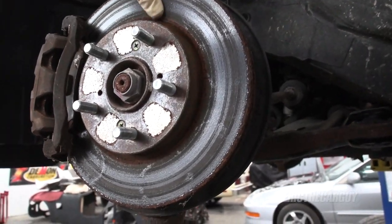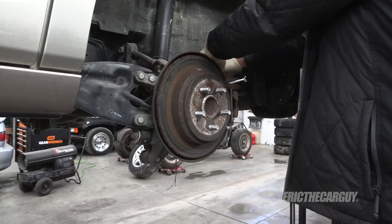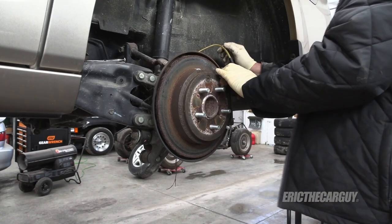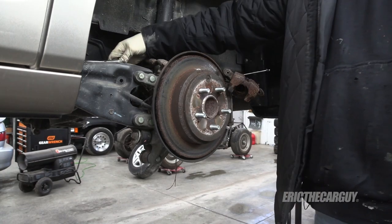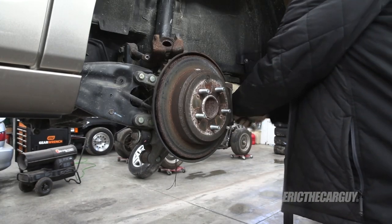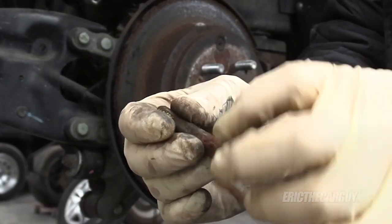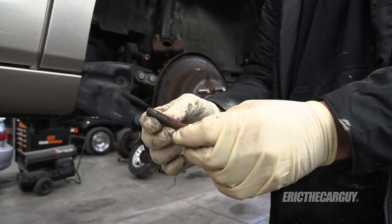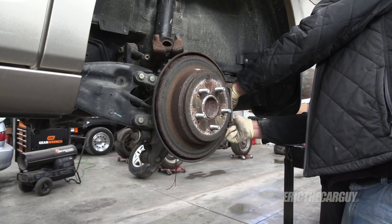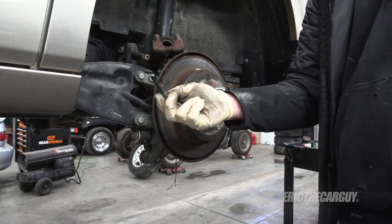These brakes are pretty much done. Most of the corrosion you see here is because it sat for so long, so we'll just renew everything. The slide pins are a little rusty — we can fix that though. I'm going to take them over to the wire wheel, grind off all the rust, and lubricate them with fresh silicone lubricant. The bottom one comes out easy. The boot is a little troublesome, but same thing — I'll just clean it up and reinsert it.